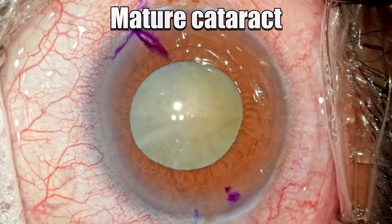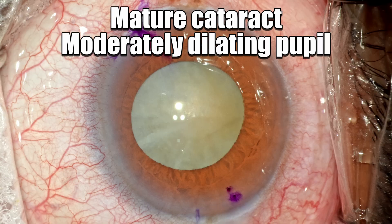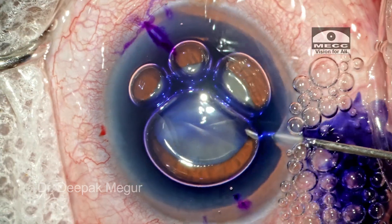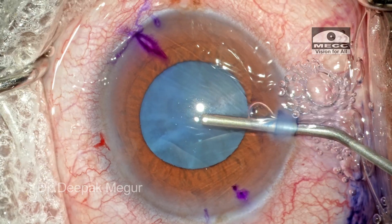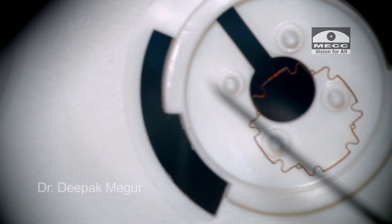This is a 70-year-old man who has a mature cataract with a moderately dilating pupil. The capsule is stained with trypan blue and the chamber is filled with OVD — time to insert the B-Octa device.